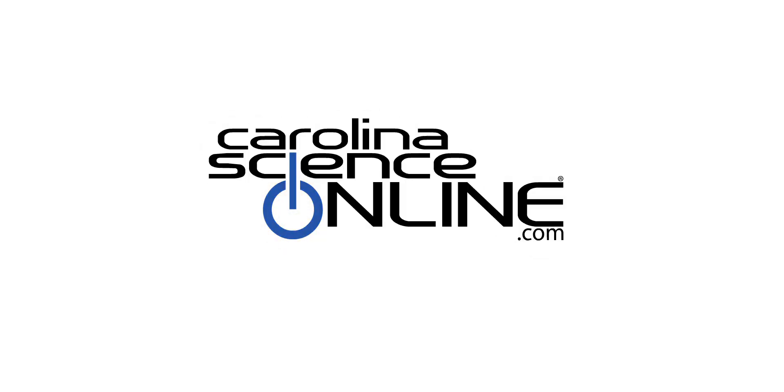Thank you for reviewing Carolina's Kit. This video will show the basic components of our kit available on carolinascienceonline.com.